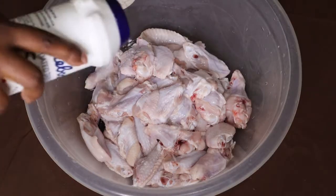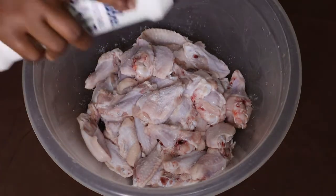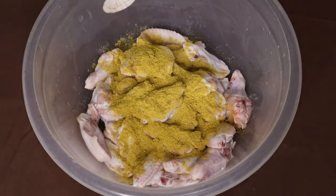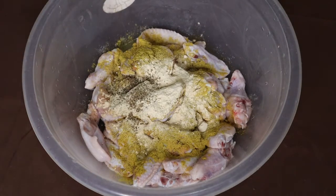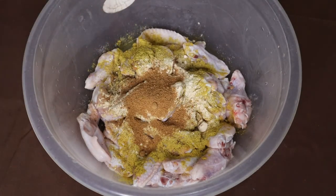I'm going to add one and a half teaspoons of salt, two tablespoons of chicken spice, one tablespoon of garlic powder, one teaspoon of dry basil, and one tablespoon of Cajun seasoning.